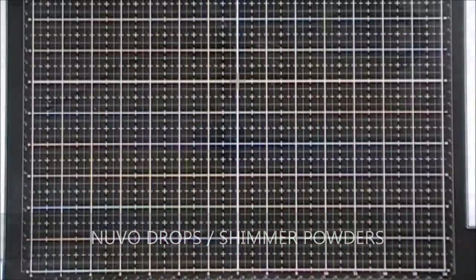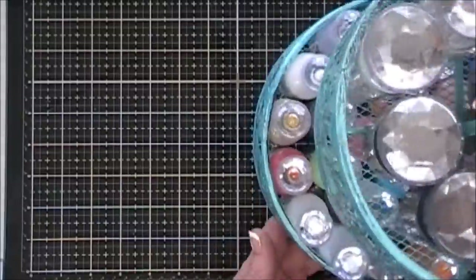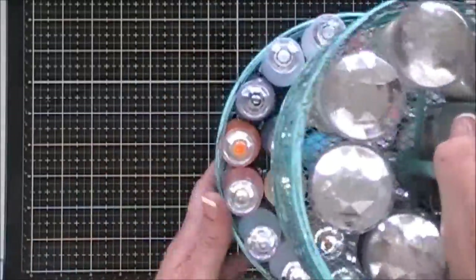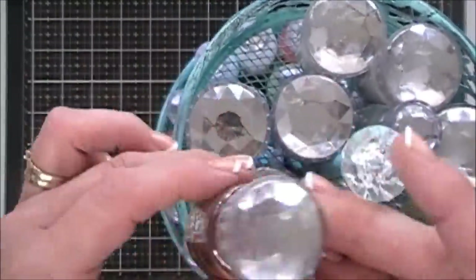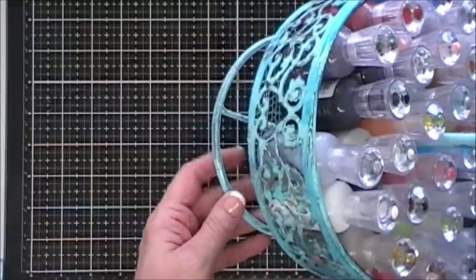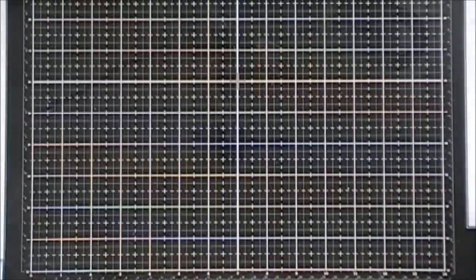For my Nuvo Drops, I think when something is pretty and colorful it should be displayed. On my craft desk I have a little rolly caddy where I keep my Nuvo Drops in the bottom and extra Nuvo embossing and shimmer patterns on top. The little diamond on the very top of the caddy matches the diamonds on top of the Nuvo products, so it's a nice pretty accent and splash of color on my craft desk.